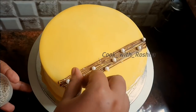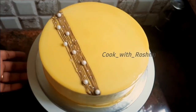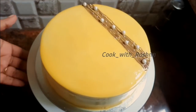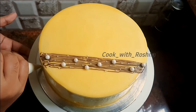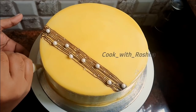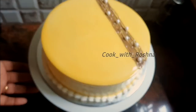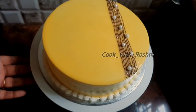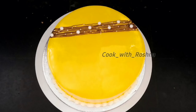Now we have to do a little cream on the side of the cake. Put it in a piping bag and put a small nozzle on top. Please share and like, do subscribe to our channel — inshallah for the next episode. Thank you for watching.